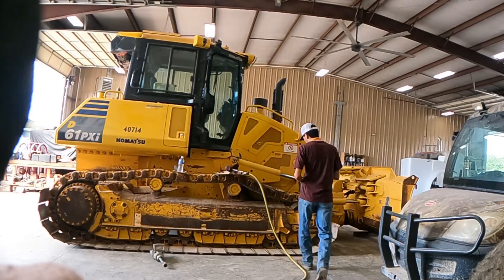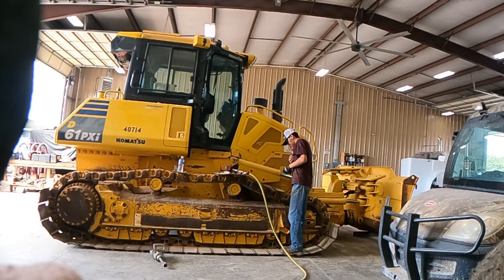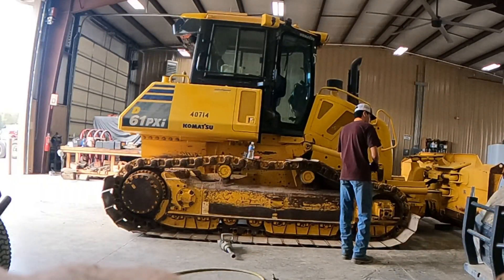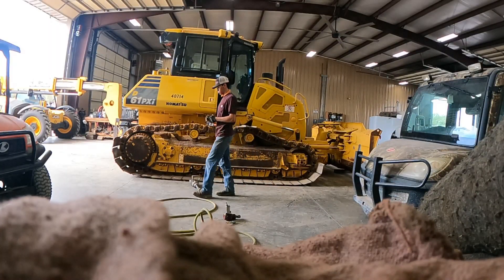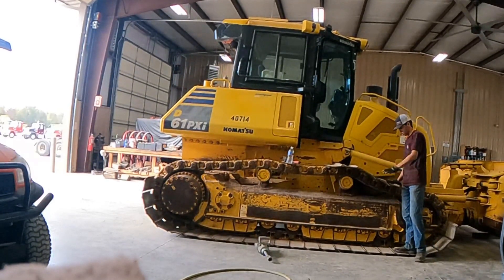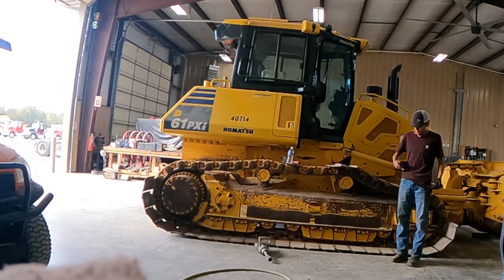I think the GoPro is getting pretty hot because I just checked and the thing's powered off. The pads are here, boys! Let's go. It's 10:53.